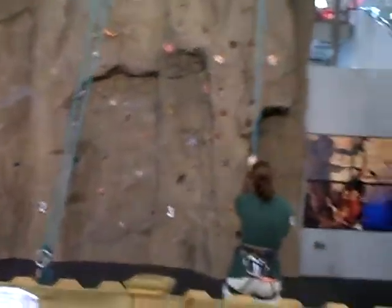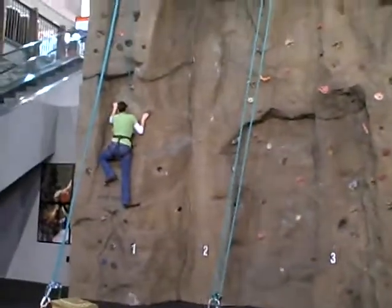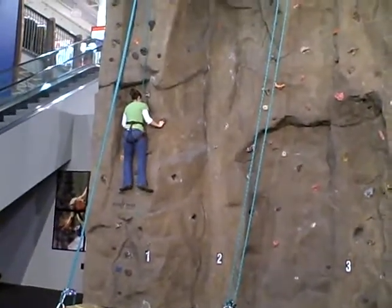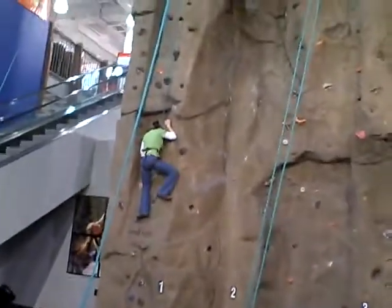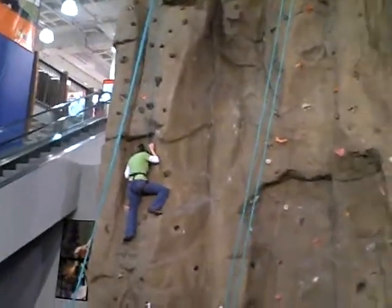How are you up there? Good. Right foot on your knees. Bring your left foot up next. Push and reach up to the arm.